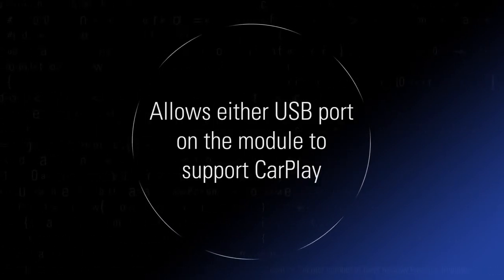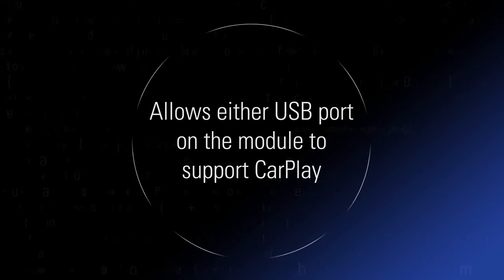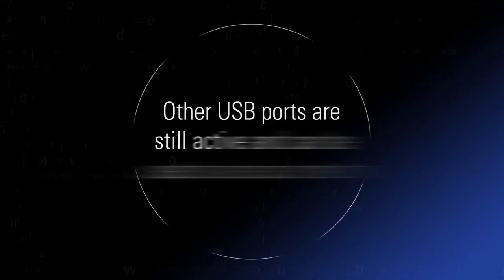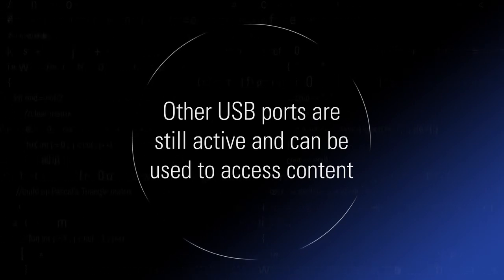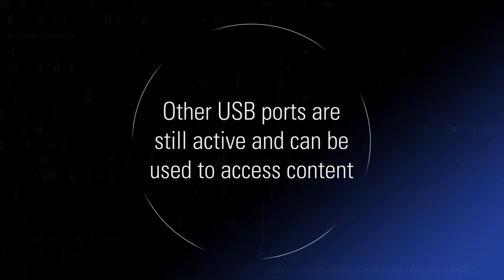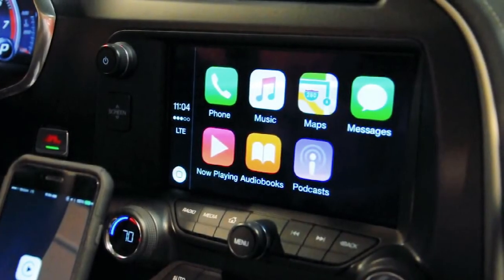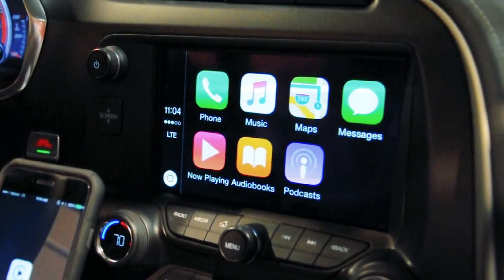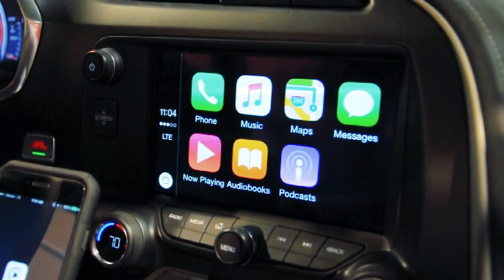Second, the Delphi USB hub with the host-to-host bridge allows either USB port on the module to support CarPlay. Third, the USB port in the host-to-host system not used for CarPlay is still active and can be used for accessing music on a USB drive, accessing map data for the navigation system, or accessing another phone or iPhone.